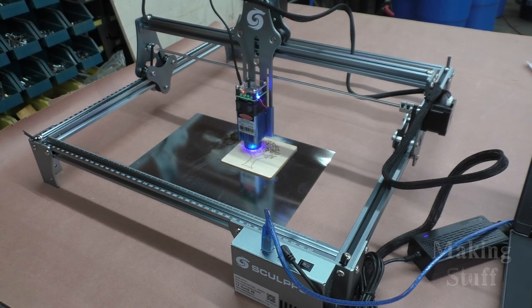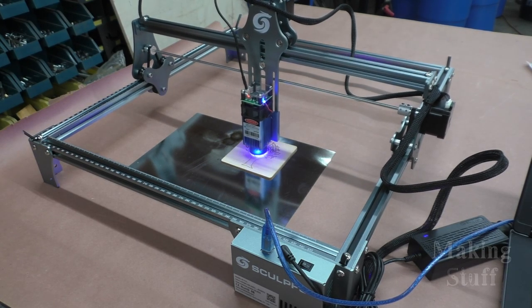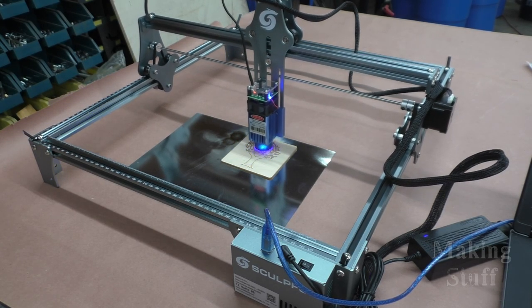Hey everybody, Bob here and welcome back to another Making Stuff video. Today I will be reviewing the SculptFun S6 Pro Laser Engraver, which is also a cutter, so stick around because I've also got a coupon for Making Stuff viewers where you can get $30 off the current sales price.